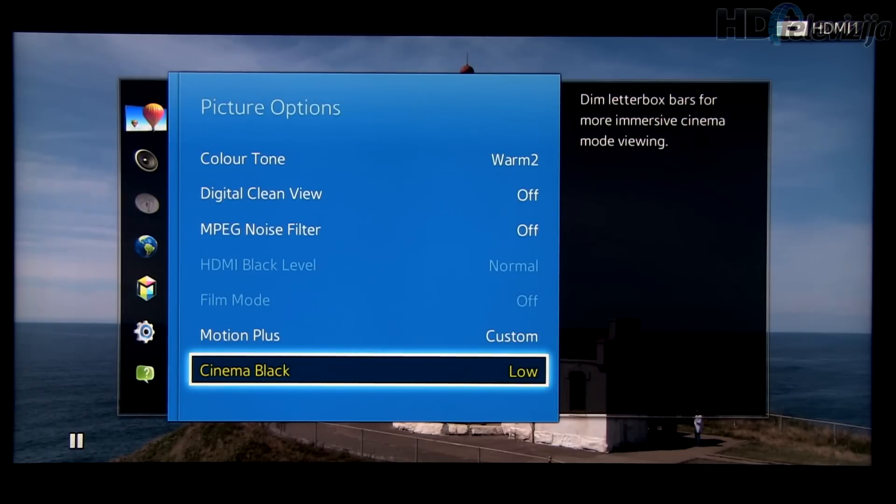Finally, Cinema Black. This feature dims the black bars above and below the picture in CinemaScope movies.